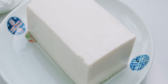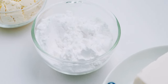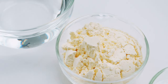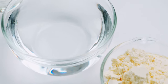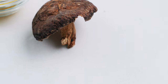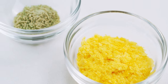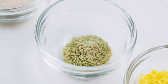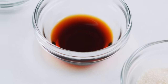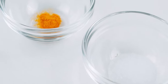For our vegan tamagoyaki, I'm using 170 grams of silken tofu, 35 grams of short grain rice flour, 28 grams of chickpea flour, three-quarters of a cup of water, and 1 tablespoon of vegetable oil. To season this, I'm using a small dried shiitake mushroom, 1 tablespoon of sweet corn powder, half a teaspoon of kombucha, 2 teaspoons of sugar, 1 teaspoon of soy sauce, a quarter teaspoon of salt, and a small pinch of turmeric.